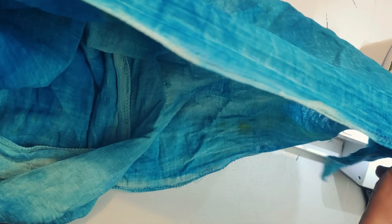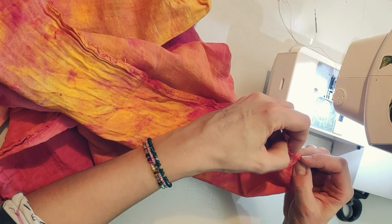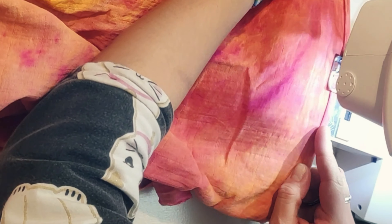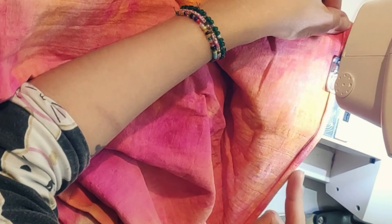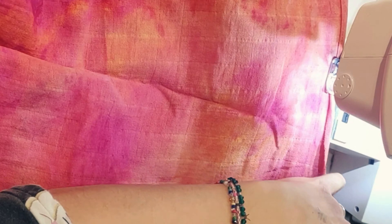Of course there are a lot of loose threads to cut as you go along the whole time — that's just how it is. You can see here it doesn't look pretty all the way, but this was a way just to try and test to see how that works. Once it gets washed again and used, it kind of gets a little bit softer.